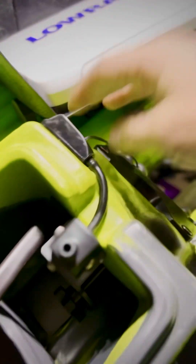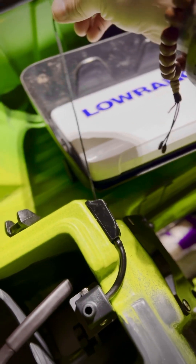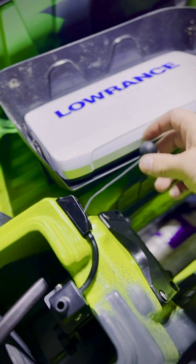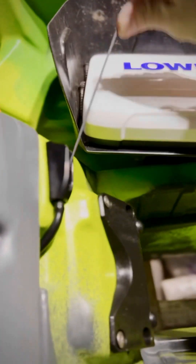First is the transducer arm. The way that this transducer drops down — you can lock this in and it's up. Then if you have side scan or 3D scan where you need to have it lower in the water, once you get in the water you just drop that down. Underneath the boat it goes up and down, so you can mount your transducer right there. You can see how long this is — it'll fit any size transducer. And when you pull it up, it goes back up into the boat. Super cool.